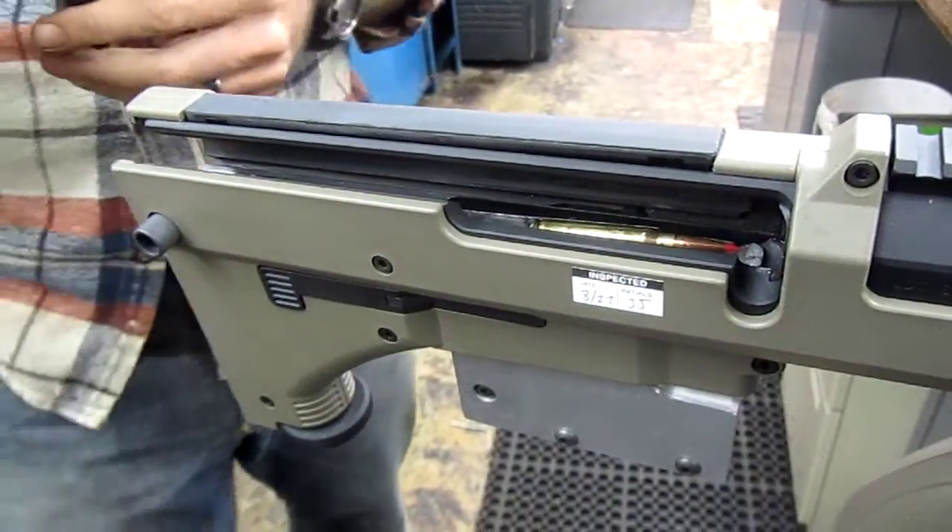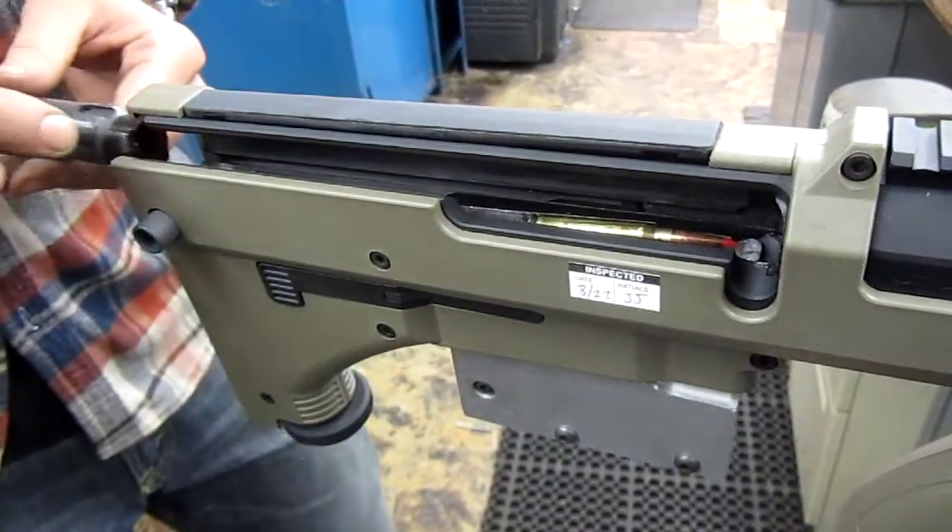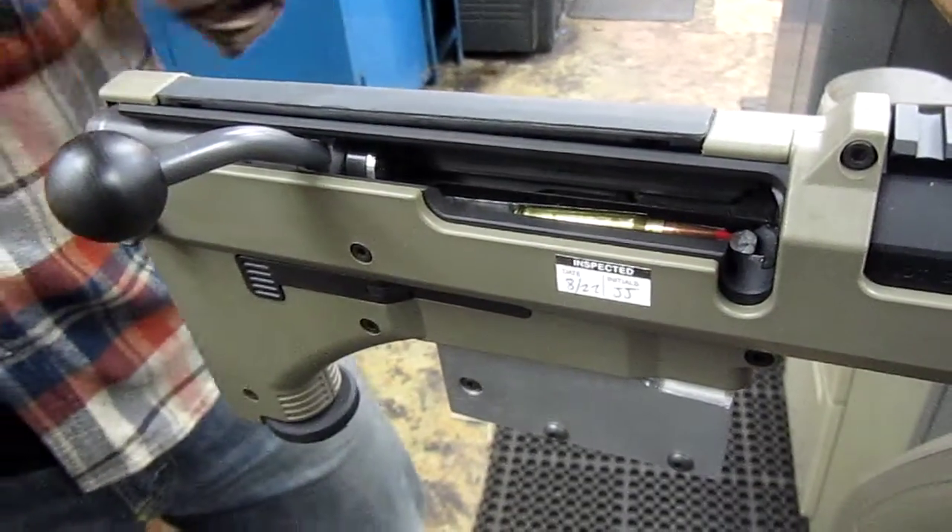This is Mark at Short Action Customs. Here's a really quick demonstration of our DTA-223 conversion that we've got going on.